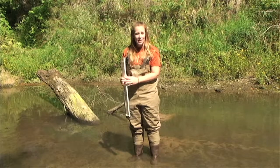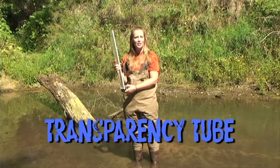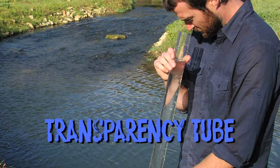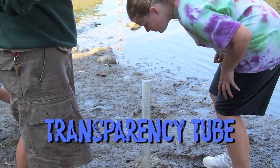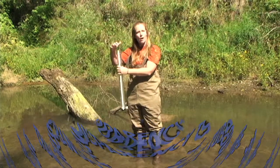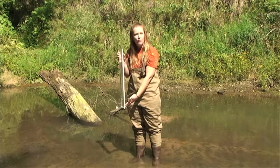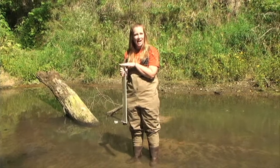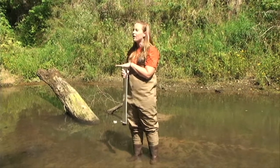Well, you can't eat it! It's a transparency tube and we use it to measure how clear the water is. What we do is we fill it up with water from the creek and we look down into it to see how far into the water we can see. This water I can see all the way to the top, which is good — the water here is clear.